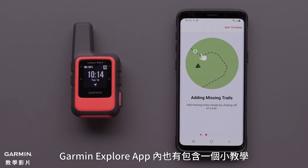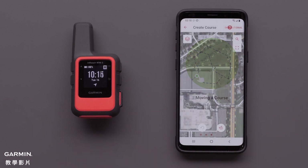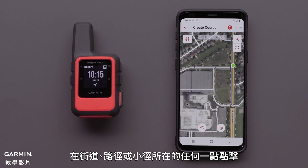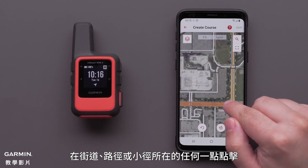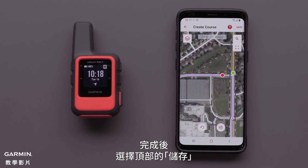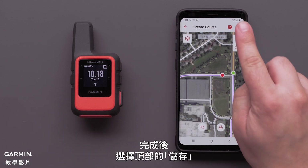There is also a helpful tutorial within the app. Tap the screen to select your starting point. Tapping at any point where the road, path, or trail is will create your course. When you are done, select Save at the top.